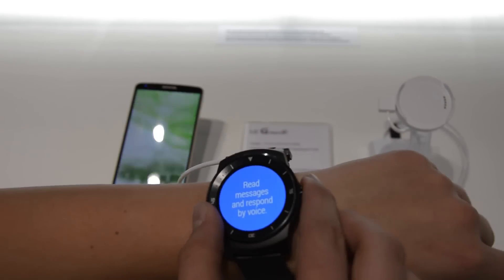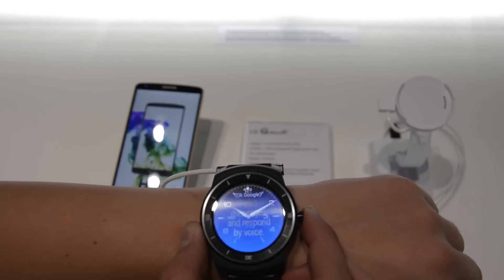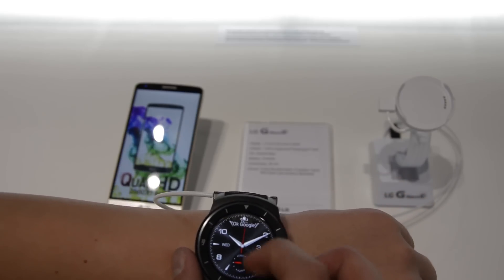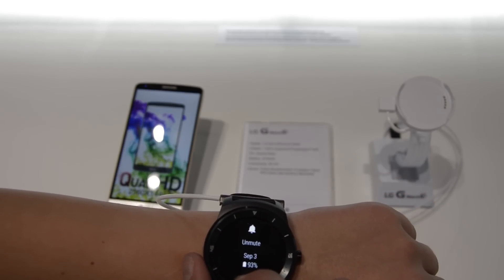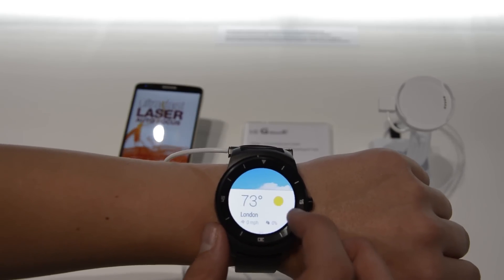Obviously it works with Google Now — you've probably heard of Android Wear before. I must say the design is just great, it is very stylish, it looks very much like a normal watch, so if I wouldn't tell you guys that it is a smartwatch, you probably wouldn't have guessed that it is one.